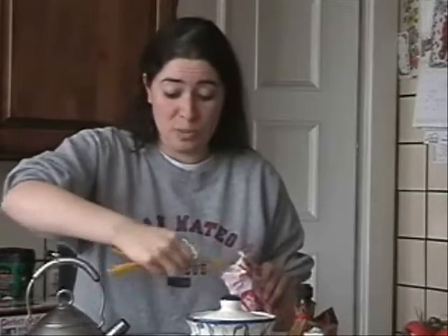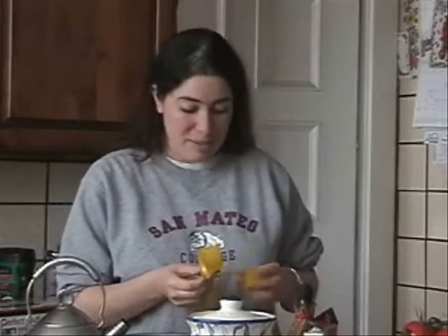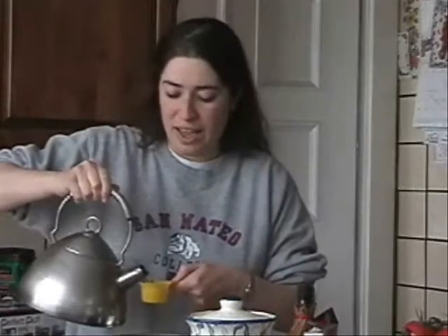Now once we're done with that, I think our water has just boiled. So I'm going to get that and I will be right back with the dashi soup. What I'm going to do is take one teaspoon of the dashi soup powder — that's all you need, just one teaspoon. And then I'm going to put two and a half cups of the water. So we'll start off with that.